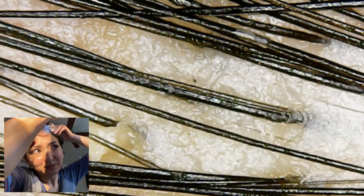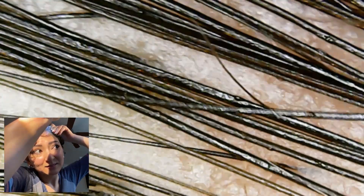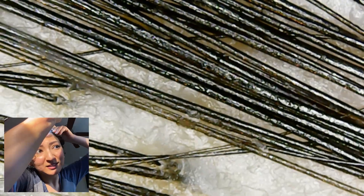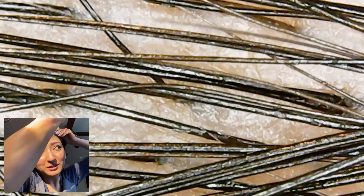I guess it's oily, the hairs are really shiny. This really makes me curious what it's going to look like after the hair wash. There's some dead skin or just oil chunks here and there, I don't know, I can't tell. Wow, what is that right there? No, shoot, I missed it.